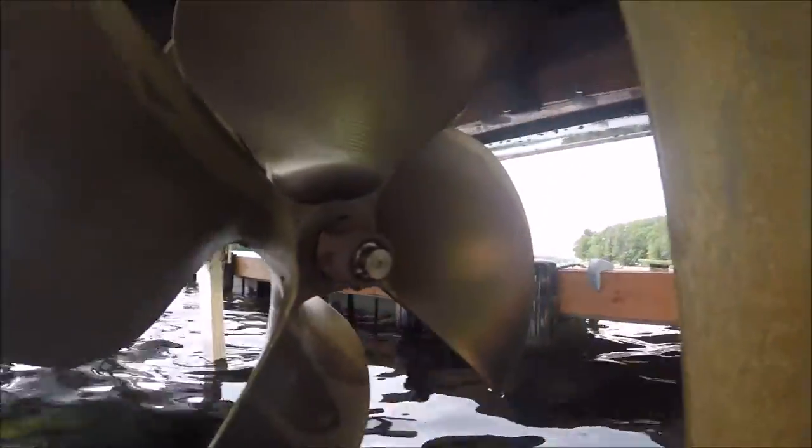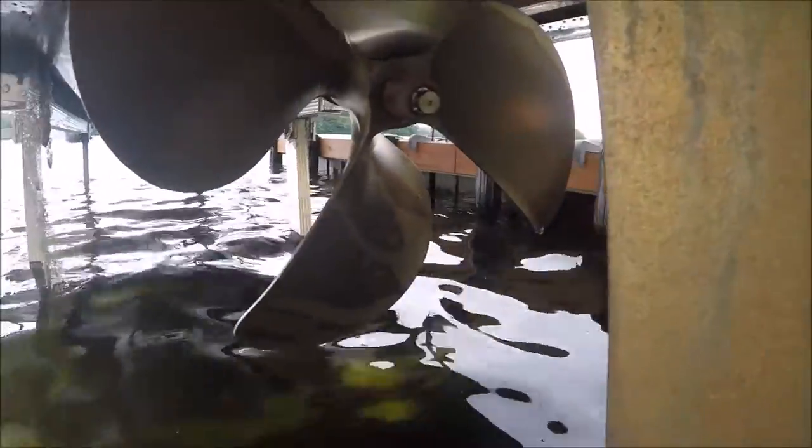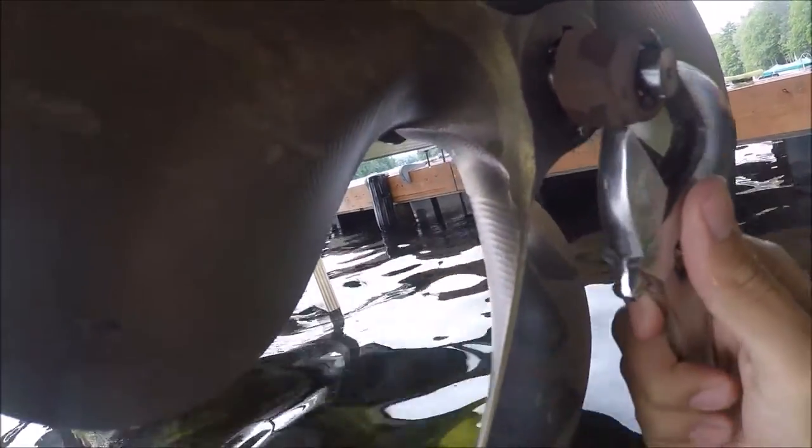So what we have is a new prop that we're going to put in. First what we're going to do is make sure that this is loose. There's a cotter pin I've already taken out, and I'm just making sure this is a bit loose. Now this doesn't come off just by hand. What you're going to do is get a 2x4 and wedge it between the props so it doesn't spin.